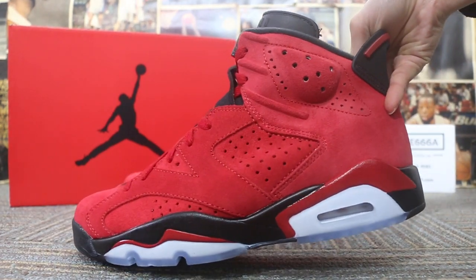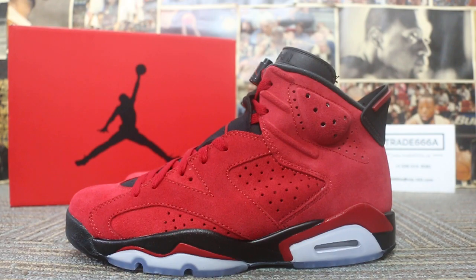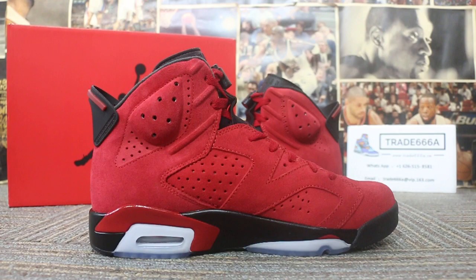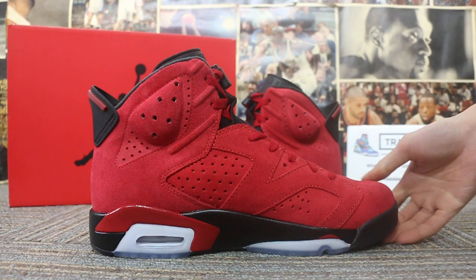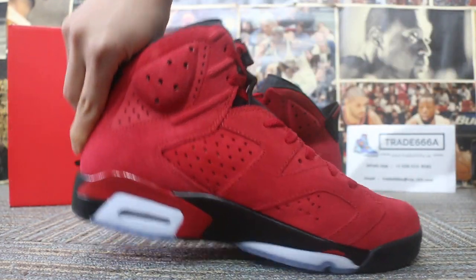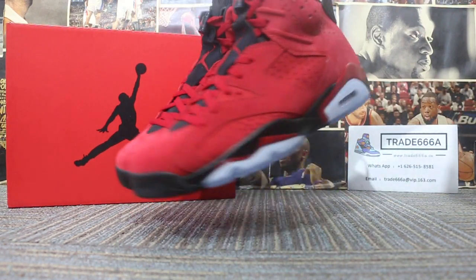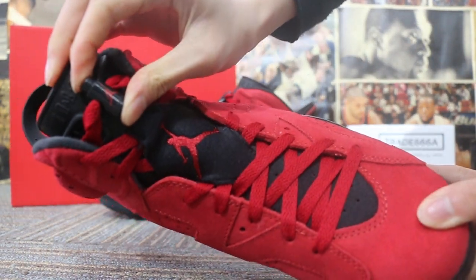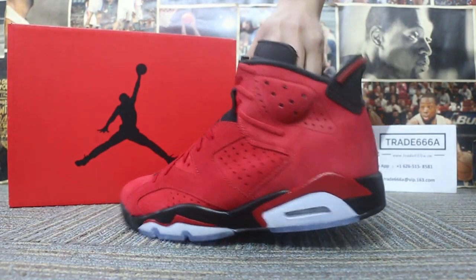This side... another side. And check the lace rope here, the insole, and now turn to the back — check the back.